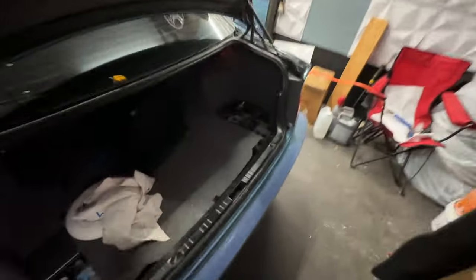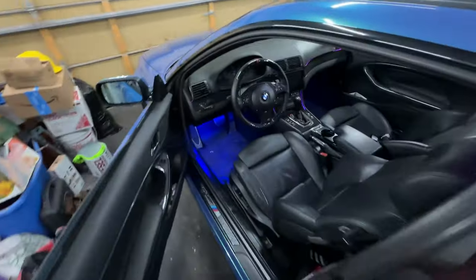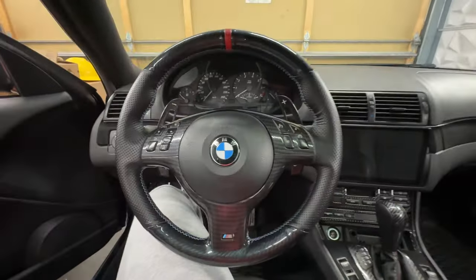First things first, you want to make sure you disconnect your battery. There's usually a little cover that sits on top with two little clips — remove those clips and move it out of the way. I also have a sub that sits on top of my battery, but you just want to remove that 10 millimeter bolt and move the cable out of the way. Make sure you don't electrocute yourself. You basically just want to disconnect the battery to make sure the airbag doesn't blow up in your face.